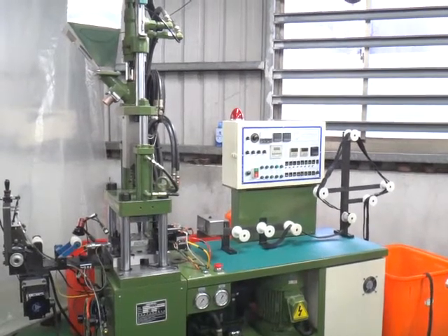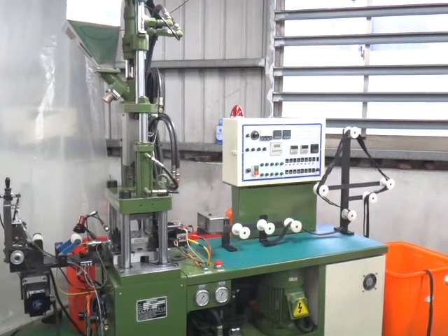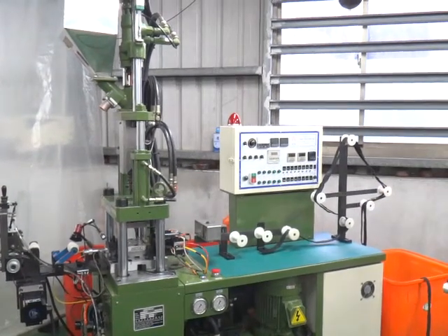This is YFM V8, the auto plastic open injection machine. Now we are going to test this machine for a number eight open zipper.